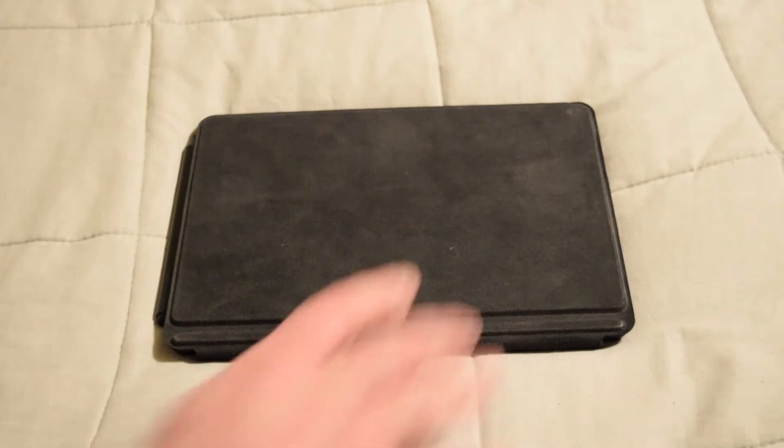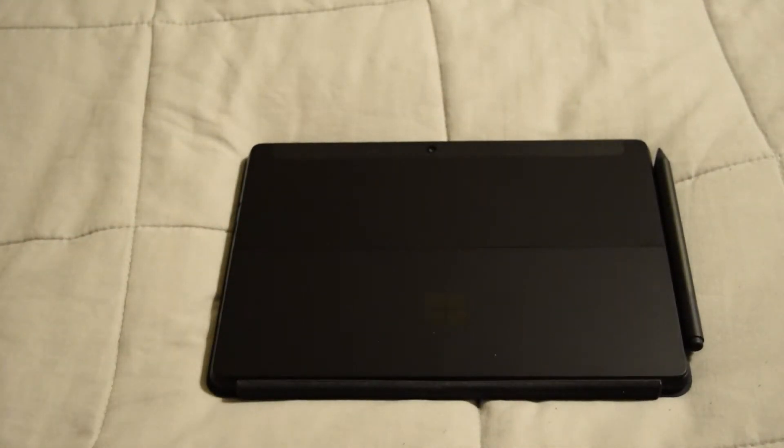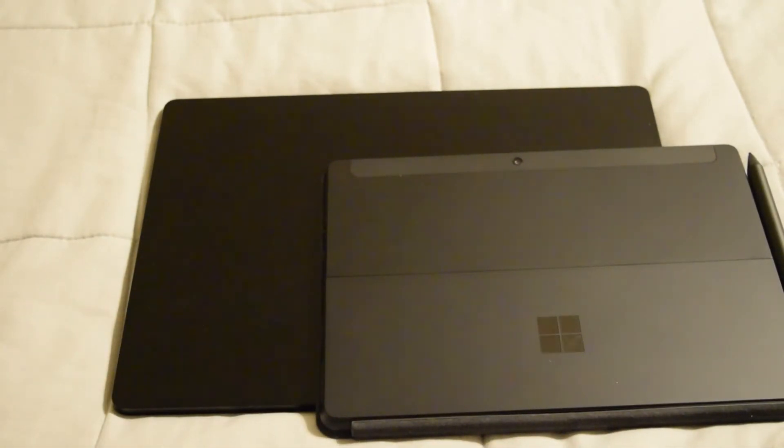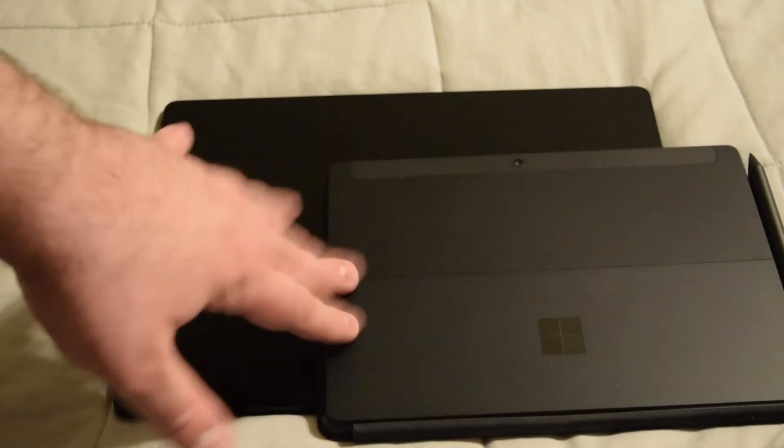Microsoft is running a sale on it, so I decided to get the LTE model in black. By the way, this is also the first time the Surface Go comes in a different color, which is pretty cool. The black one looks really nice. Let me grab my laptop to compare — here's my Surface laptop and here's the Surface Go 3 in black. It's not exactly the same color; this one has a deeper black to it, but both are dark and I like both of them.